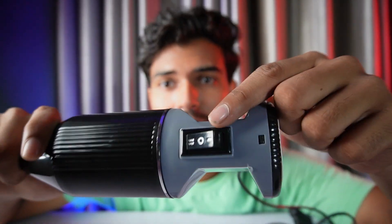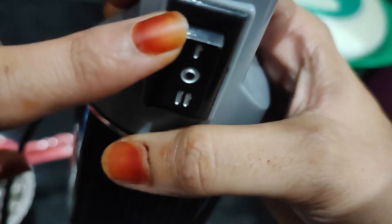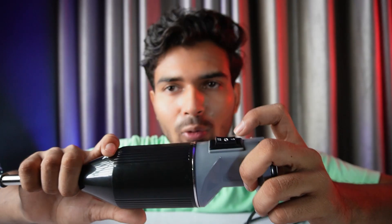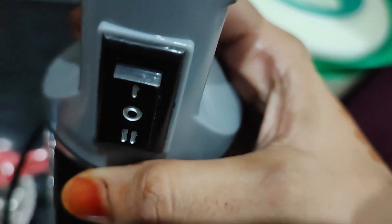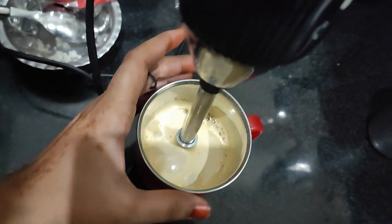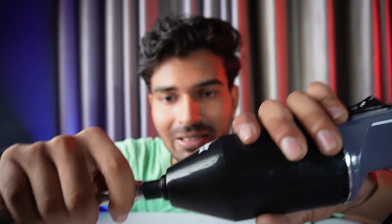Here we get the button. When the button is in the center it will be closed — even if you have it plugged in it will not run. You press it up and then the speed will be good — you get speed number 1. When you press it lower, there is more speed and it will rotate faster. You can see here a little gap; when this gap is filled, press it like this.